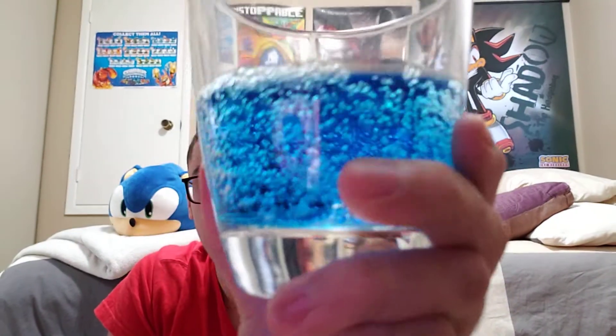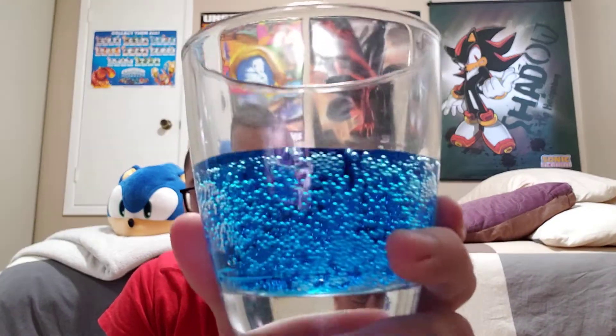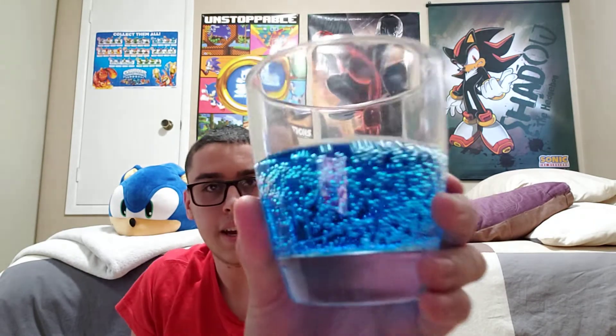We are going to try it out. It smells fruity. The content in this one here is like a blue flavor to it — like a fruit flavoring or food coloring into it. And it's fizzy, so I'll try it.